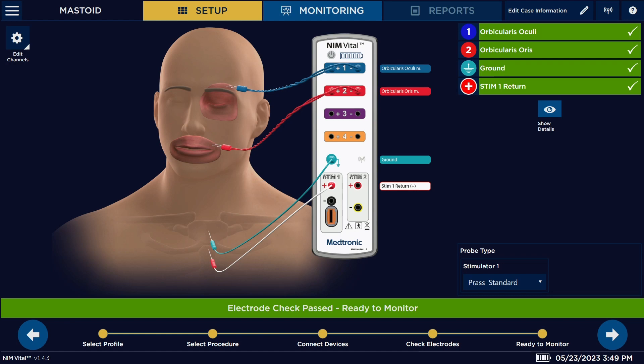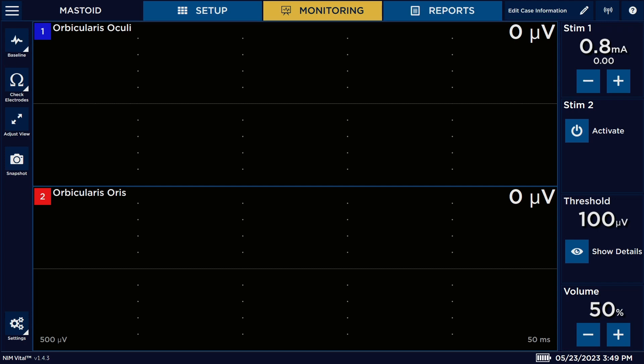Once you have all of those connected, like you see here on the interface, everything is going to go green to let you know that you can proceed. You would then proceed to your next step by hitting your arrow, and now you're in your main monitoring screen.